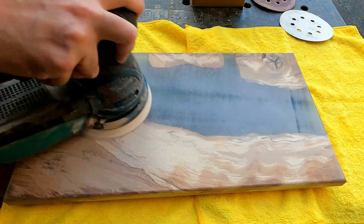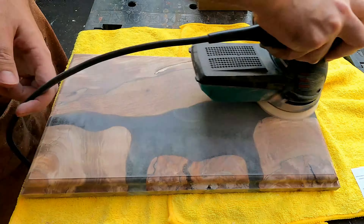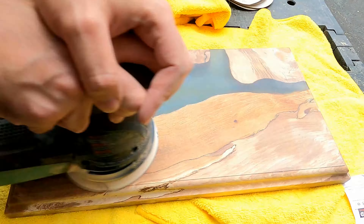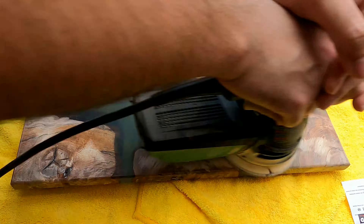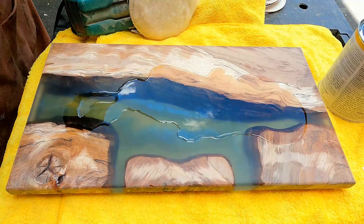I'm actually considering buying a Festool sander since I wasn't particularly pleased with how my Bosch sander holds up to the task. Here you see me sanding starting from 100 grit and slowly going all the way up to 5000 grit — I spared you from watching the whole thing. It was a very long process, and overall I wasn't too pleased with my sander's performance. I plan to upgrade in the future, especially since I hope to make more epoxy projects.